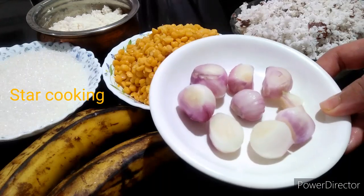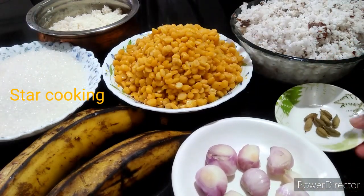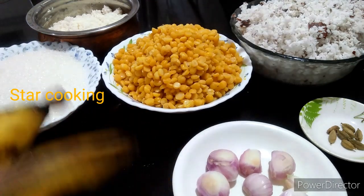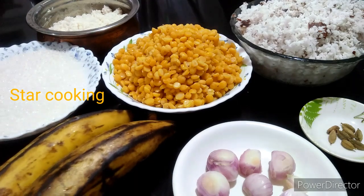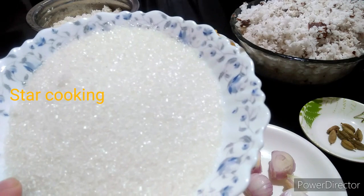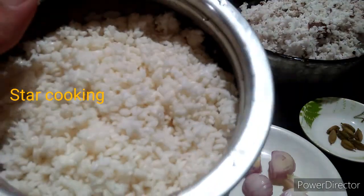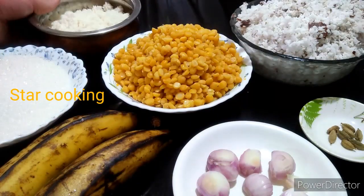Now, let's see how we can get this. I will put a little bit of a spoon here. We will add 2 cups in the pan. We will add 1 cup in the pan. We will add 200 grams in the pan.